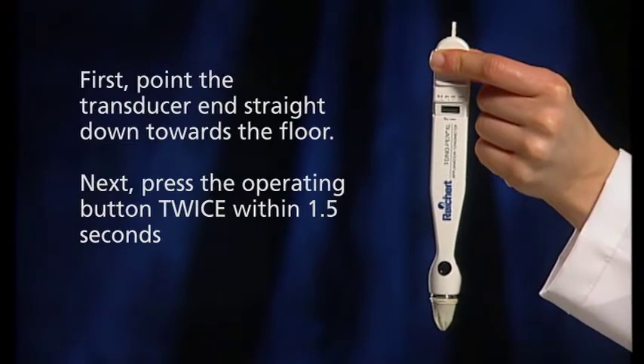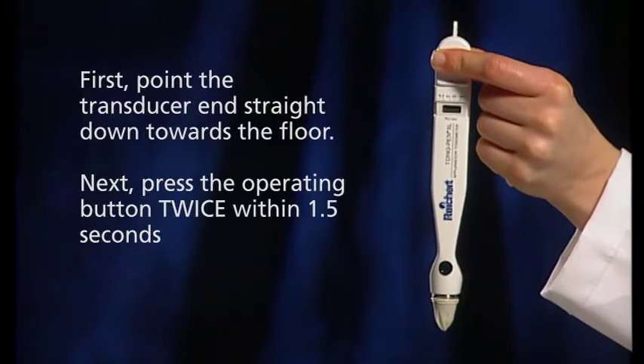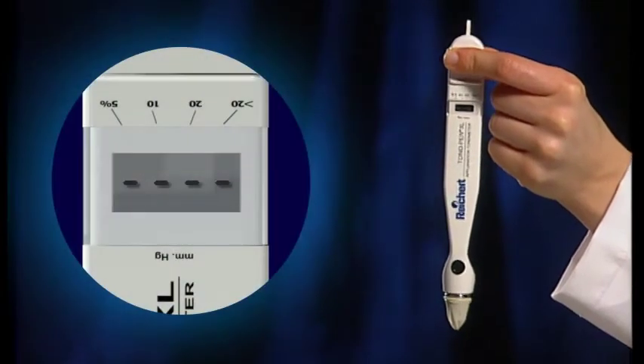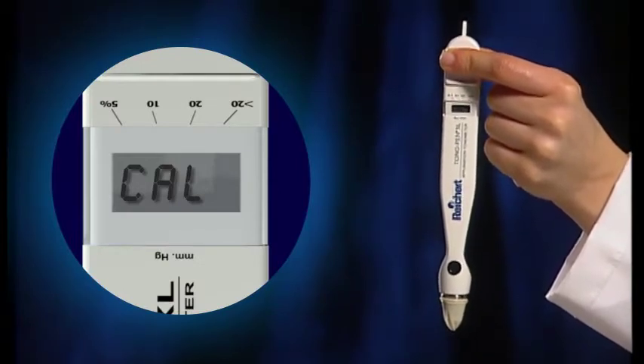First, point the transducer end straight down towards the floor. Next, press the operating button twice within 1.5 seconds. The instrument will beep and display CAL in the window. Keep pointing it towards the floor.